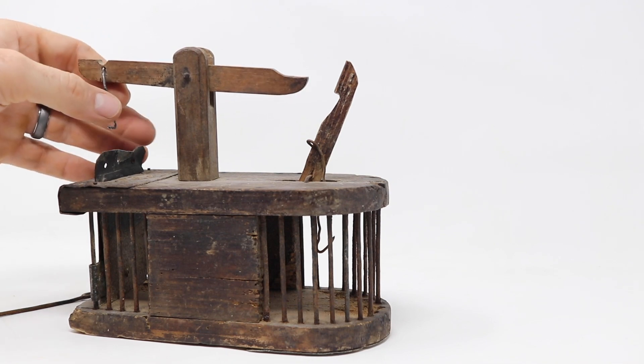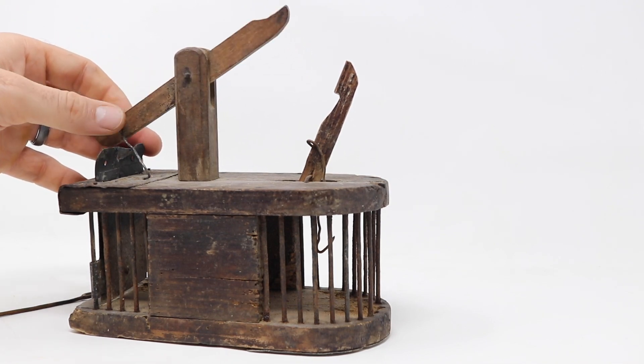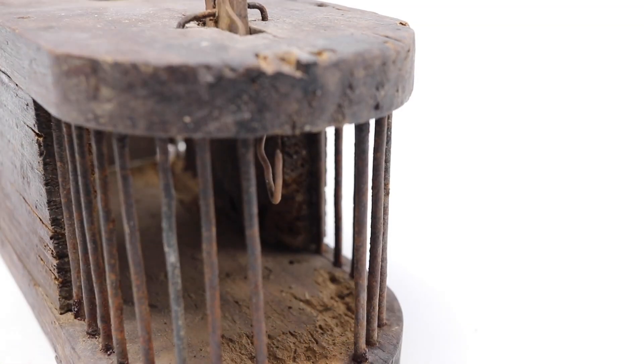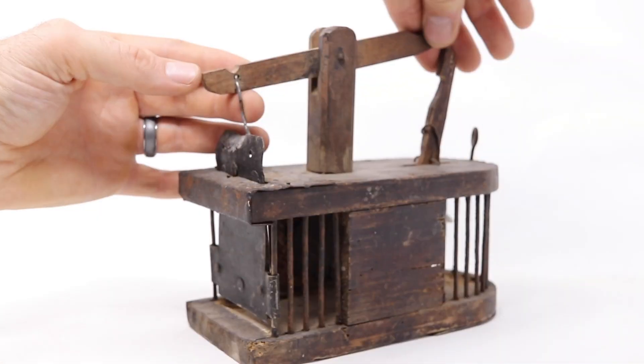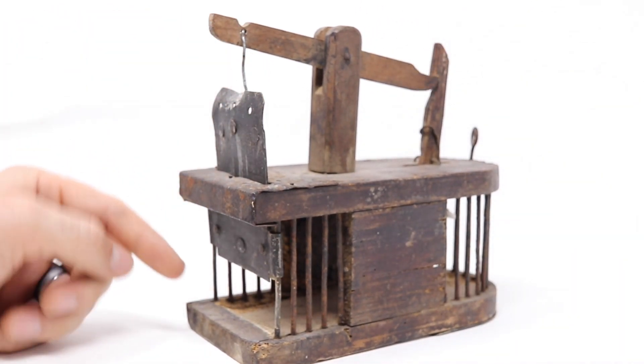First, we're going to test it out with our pet mice, see if they go in there and get caught. Then I'm going to set it up in the barn with motion cameras and see if we can catch some wild mice. We'll pull out the bar. For bait, I'm going to attach a pumpkin seed with a hole in it, put it right on the wire. Now we'll pull up the door and hook it in the back of the lever. Let's go get our pet mouse.